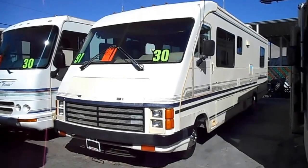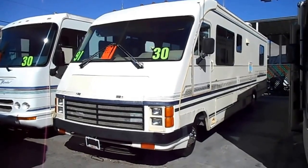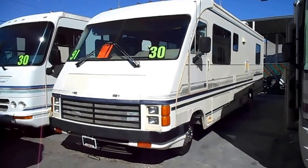This is a 1991 Rockwood model 2330. It's 30 feet long.